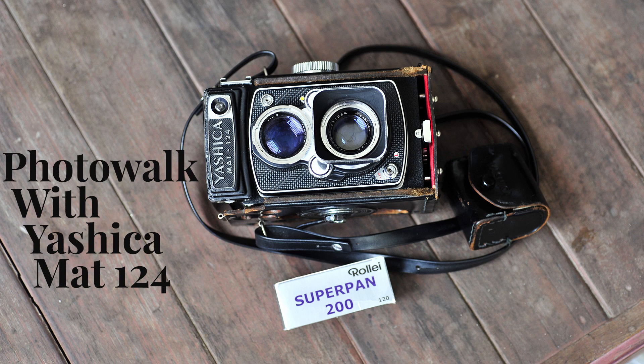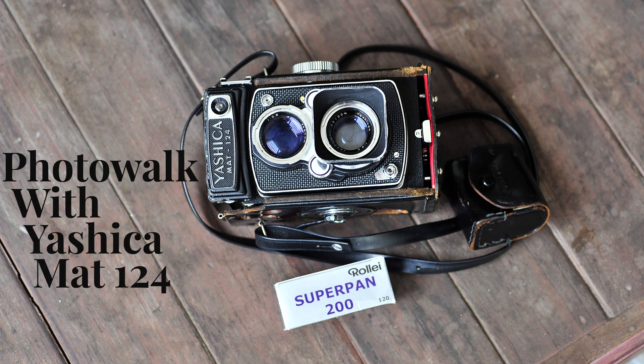This is a sharing of six shots out of the 12 from a 120 roll in 6x6 format. I probably have about five to six good ones to share with you. I hope you enjoyed this photo walk session. Let me know if you have any questions or comments. If you liked this video, please share it with your friends, give me a thumbs up, and remember to subscribe so you'll be notified of future uploads. Thank you very much — see you again!